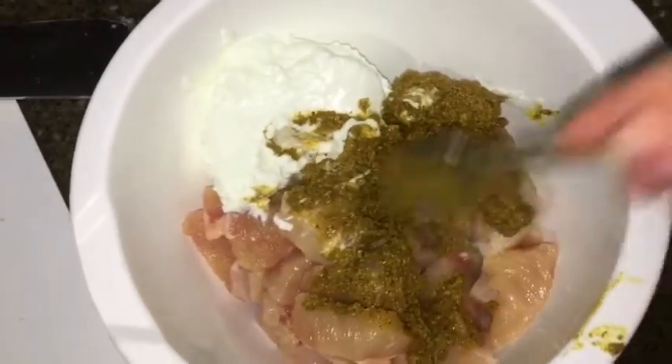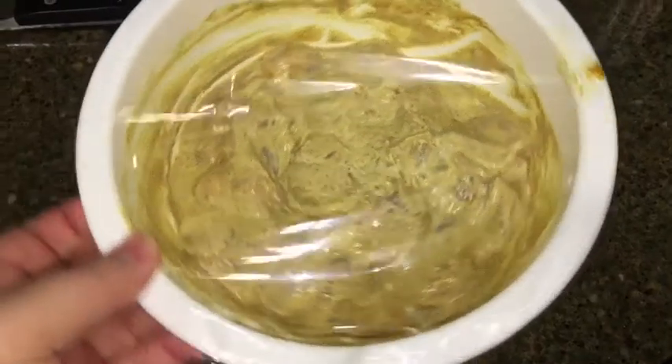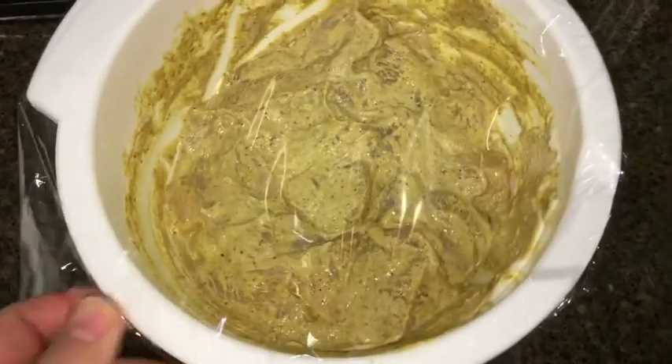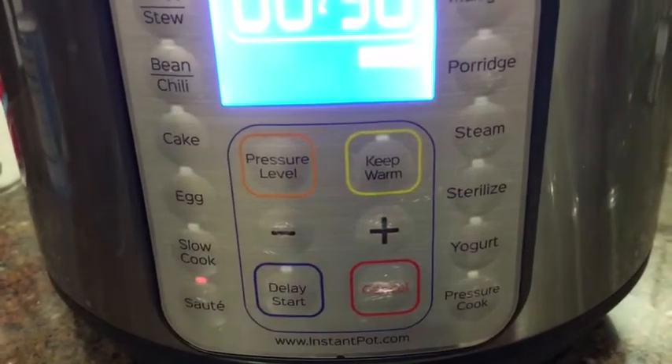I turn on the Instant Pot to the sauté mode, and while that is heating up I went ahead and pre-rinsed the rice and placed it inside a separate pan. To the heated pot I'm going to add the masala paste and I'm just going to cook this for about 30 seconds.